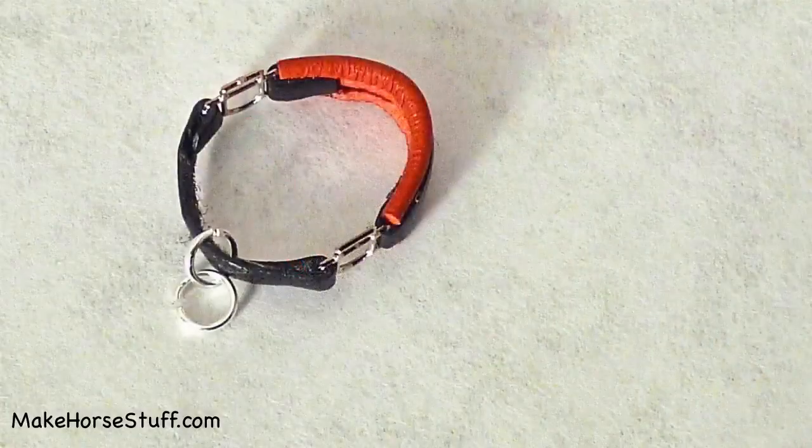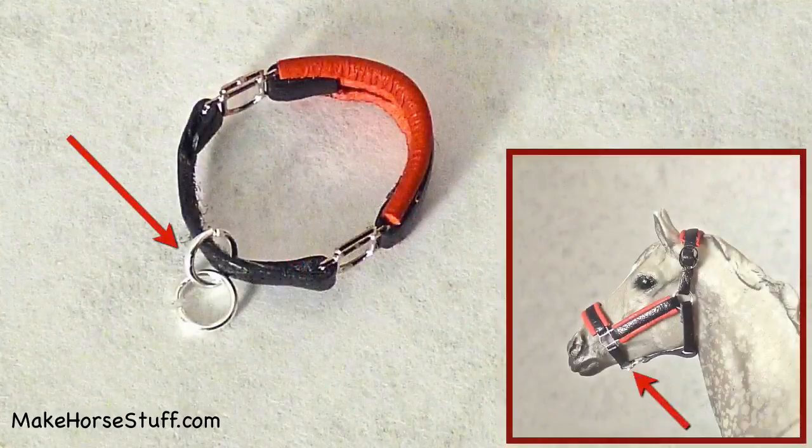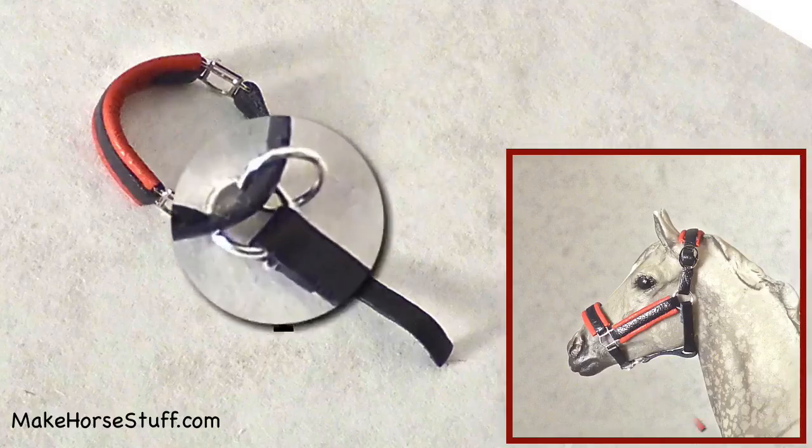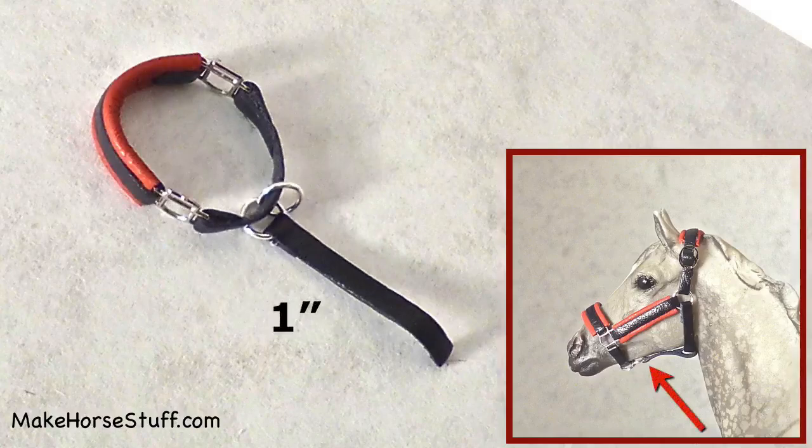Open one of the connected jump rings and put it on the piece of lace that isn't padded. Cut and skive a piece of lace one inch long. Put one end through the ring hanging from the underside of the nose band and glue it down.